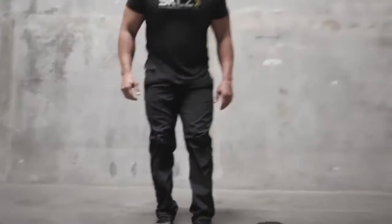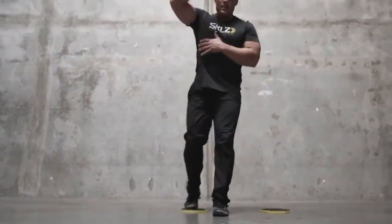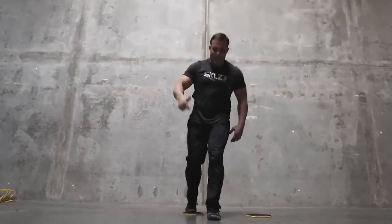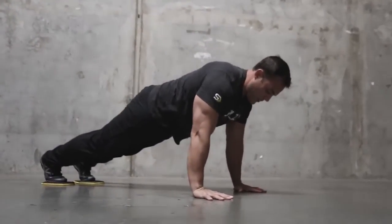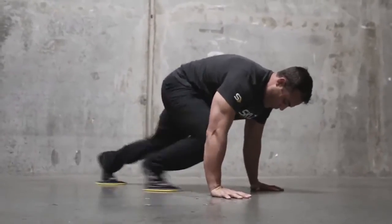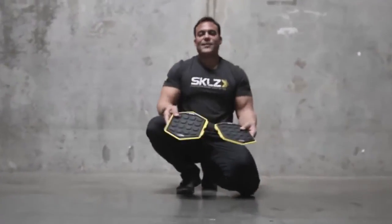One of the things we do all the time with our athletes is a lateral lunge to a reverse lunge — going nice and wide, bringing it back, sometimes with weight overhead. Another crowd favorite is getting into a plank position and going through mountain climbers. Those are the Skill Slides and they're awesome.